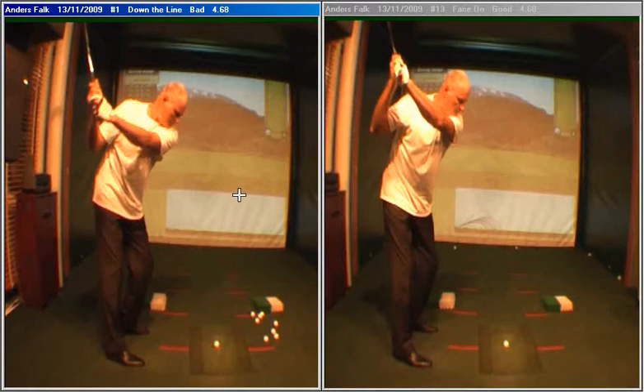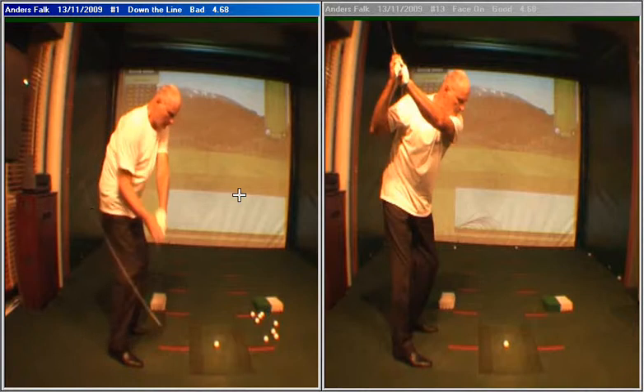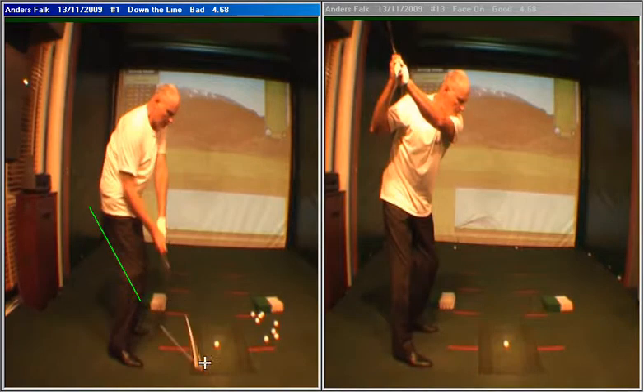If you look at the screen on the left as you swing into the downswing — your old swing — you'll notice that the club gets stuck behind, or to the left of your hands, just before you strike the ball. And that will lead to an inside approach.